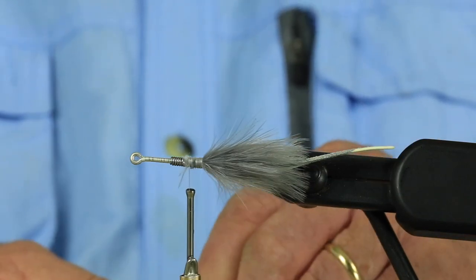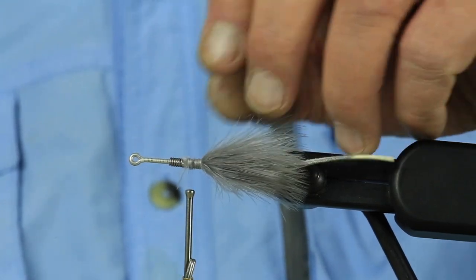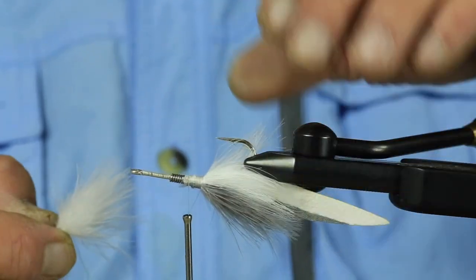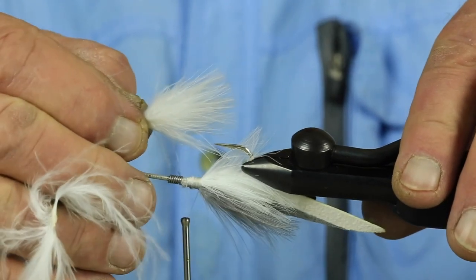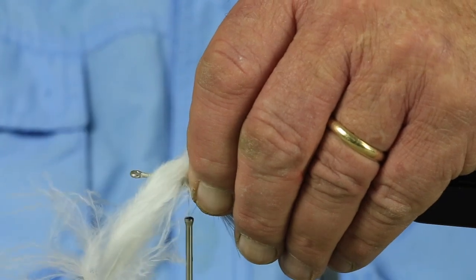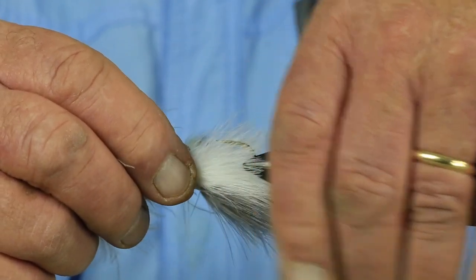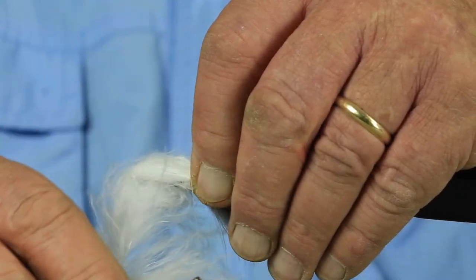This fly has caught a lot. This is a good crossover pattern for saltwater. It's good for a lot of different species of fish in freshwater. In fact, I caught my biggest brown ever on this fly — a thirteen and a half pound brown trout.